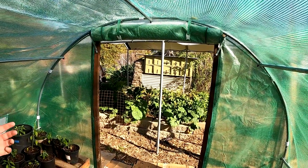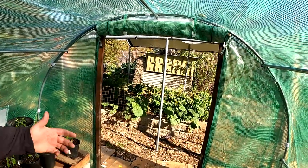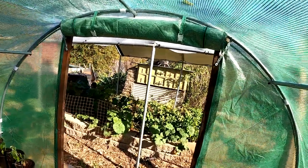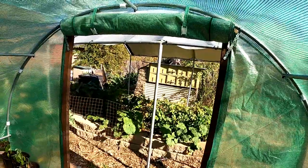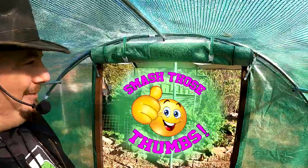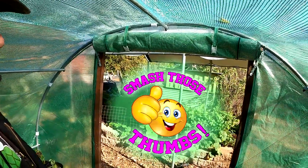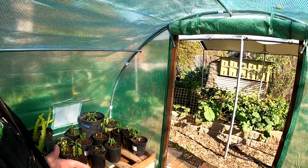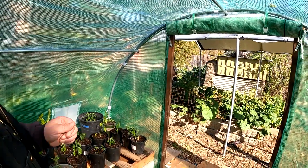This greenhouse is very low cost, and I don't want to spend half the cost of the greenhouse on the doorway. If this was to cost me a hundred dollars or so, it'd kind of defeat the purpose. If you agree with those sentiments, go ahead and smash that like button for me, because I'm trying to keep this project low cost — not just for myself, but for anybody watching.